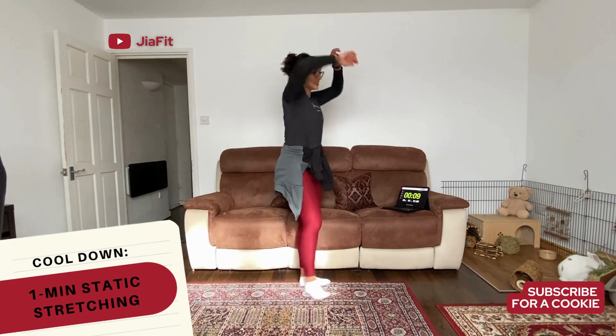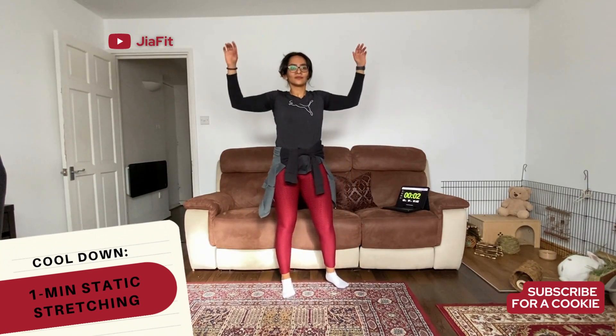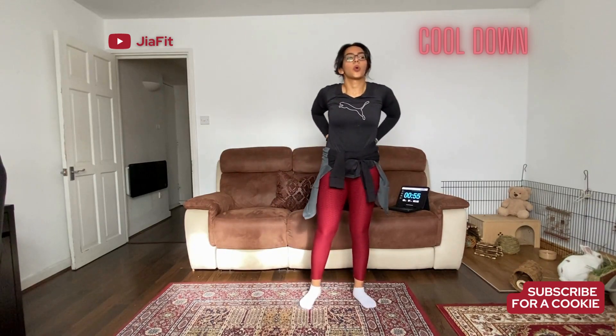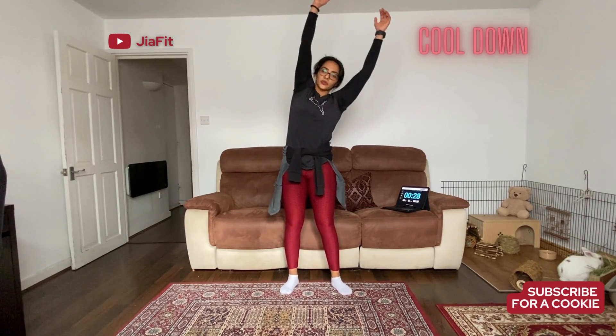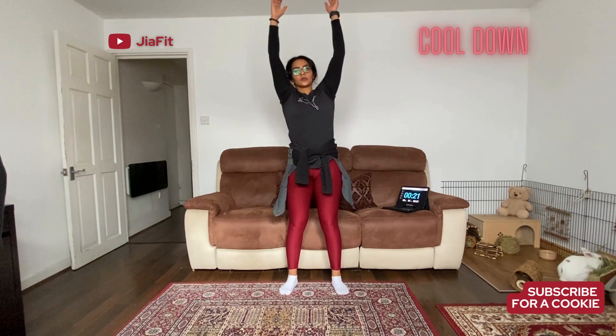We are going to have a cool down of one minute static stretching, which means we are going to hold the stretches for 10 seconds — you can even hold up to 30 seconds. Get ready and let's cool down. Starting with the chest — bring the arms all the way back on your lower back and stretch out the chest. Deep breaths in, deep breaths out. And the tricep stretch — pull it across your chest, you should feel a nice stretch in the tricep. And the left side. Doing a back stretch and an oblique stretch — you should feel it all the way down there. And the other side, breathing in.